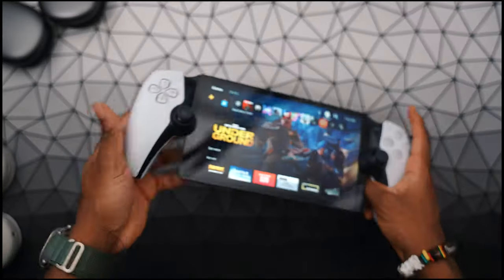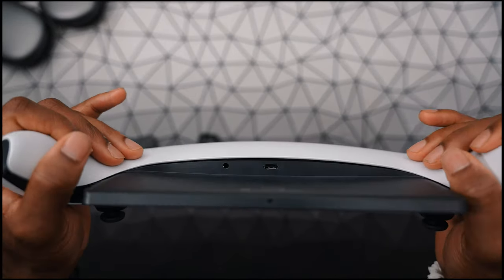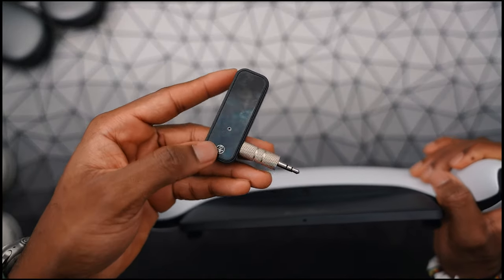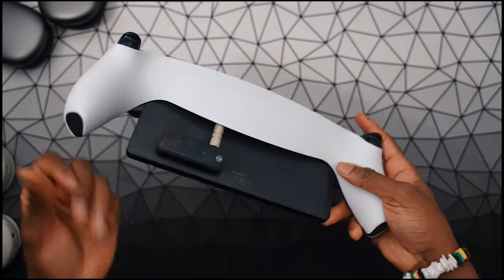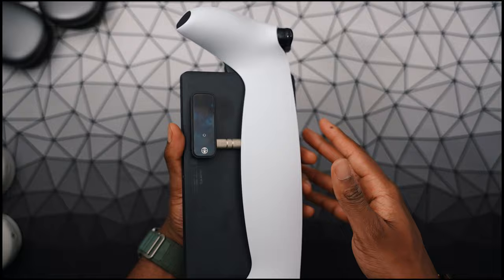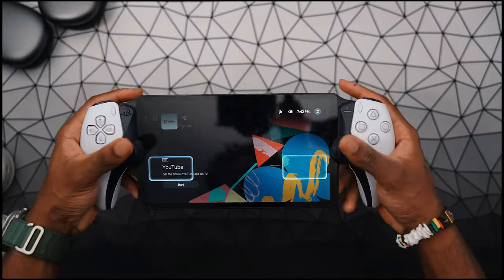You want to take your PlayStation Portal, turn it over, and on the bottom you'll see the 3.5mm headphone jack. Instead of connecting headphones, you want to connect this Bluetooth transmitter. When you're connecting it, just make sure you have all your controls facing outwards, so in case you want to configure it, you have the option to. It's not going to stick out, so when you're gaming, you're not even going to notice it or feel it.